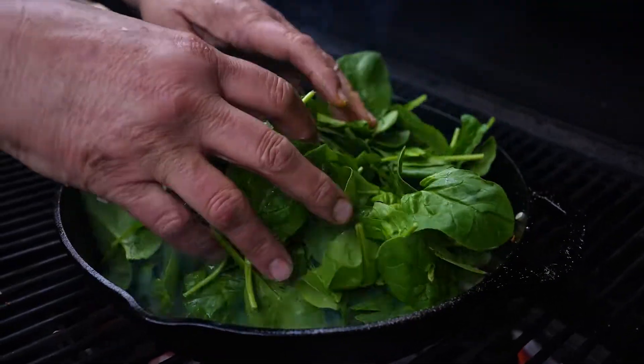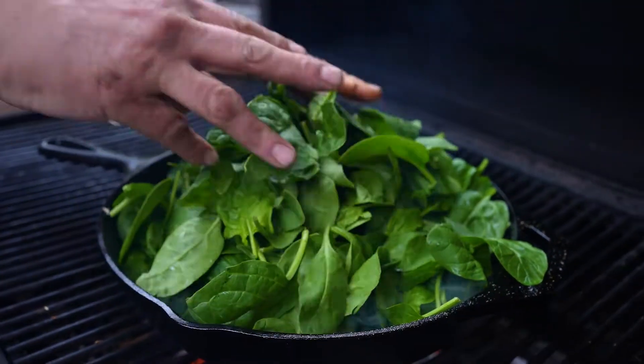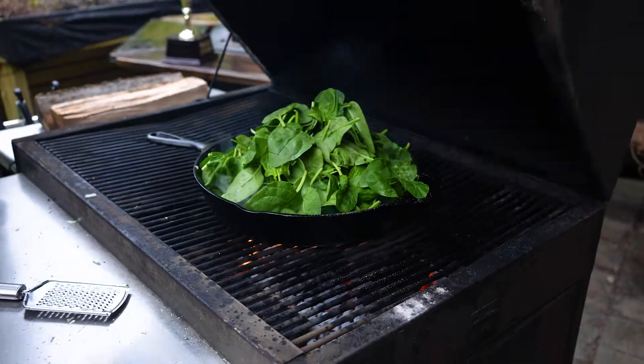Spinach — and you can use tons of it because it melts down so fast, it melts right down. We're going to put that in there like that. Close the lid.